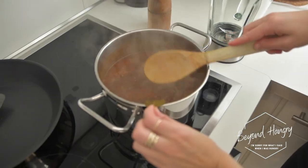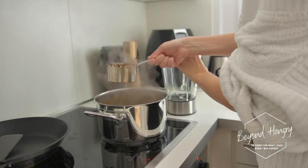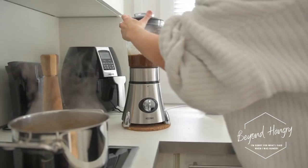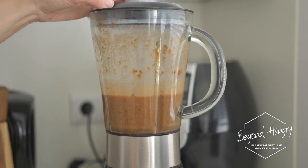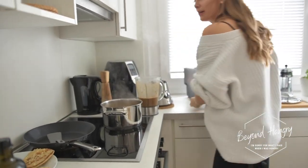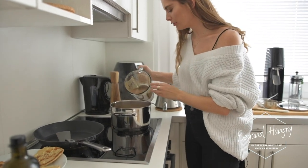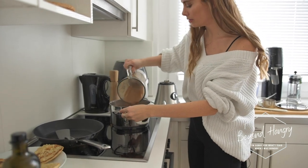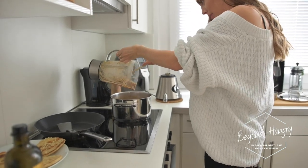Back to our dal makhni — the lentils are soft. I'm removing the bay leaf that was cooking in there for flavor. Now I'm taking two cups of the stew and blending it, then adding the blended mix back to the stew. In the traditional recipe there's a lot of butter and cream, but this way we make it lighter while still achieving creaminess just by blending the ingredients.